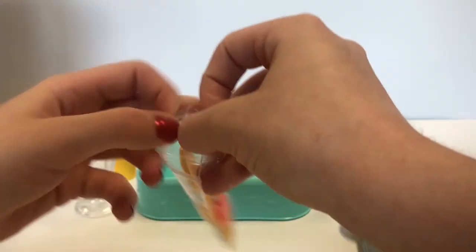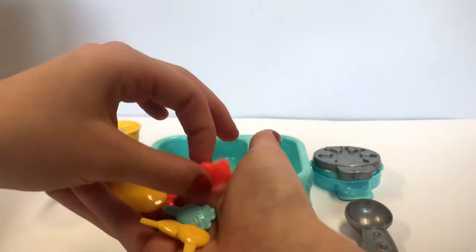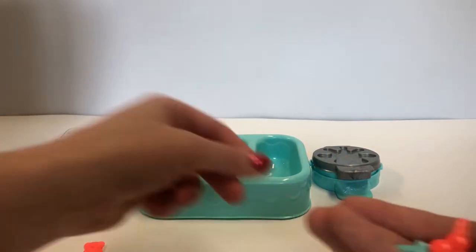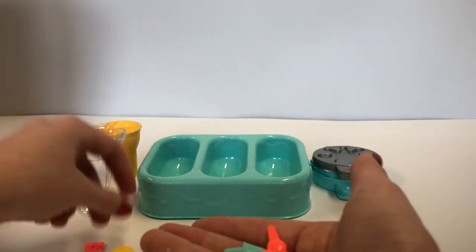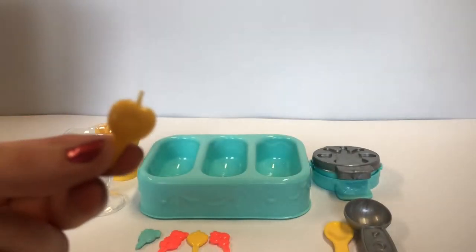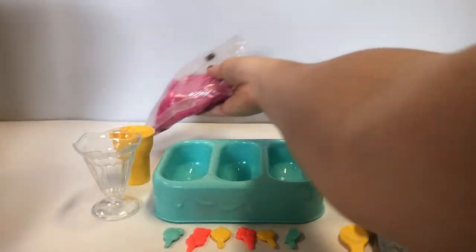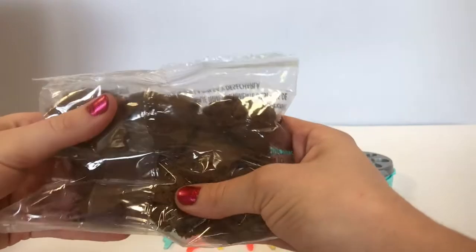Let's open it. Oh wow, would you look at this? We have a teddy bear, a spoon — we're gonna put that next to our other spoon — a strawberry and a pineapple. We also have a lemon and an apple. Now last but not least we have the ice cream. This is strawberry. Here is chocolate. That looks so good.